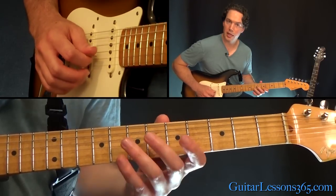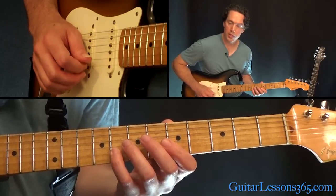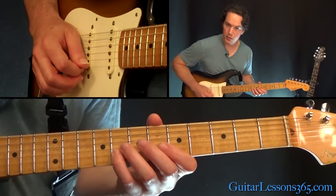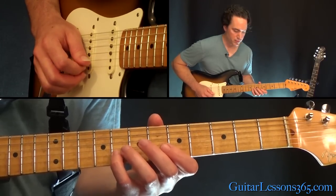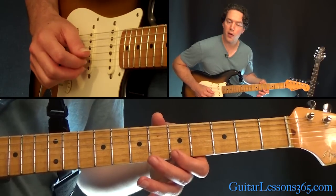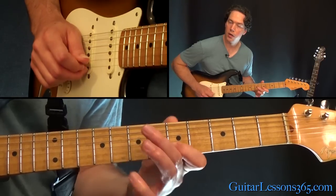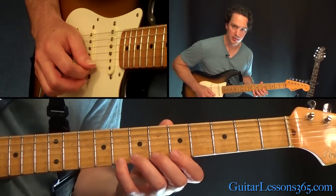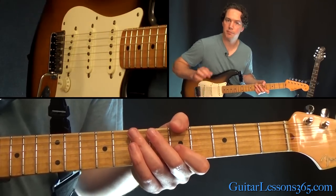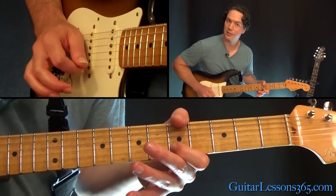Now we want to grab the next note down on the scale and go three notes down from that as well. Instead of having to do a quick string crossing with alternate picking, we're going to do that down pick on the B string, then use our middle finger to pick that fifth fret on the high E string, and then come back down with a downstroke to pull off eight to five on the B. If you're not sure with the picking, make sure you follow the tab — it's right on there.